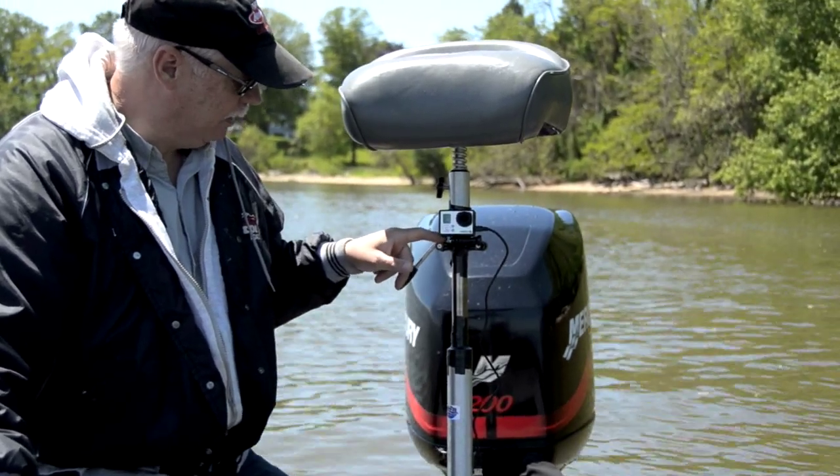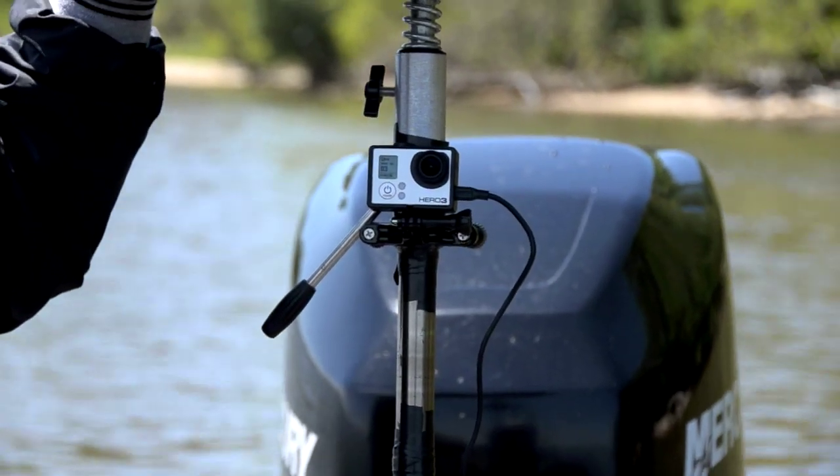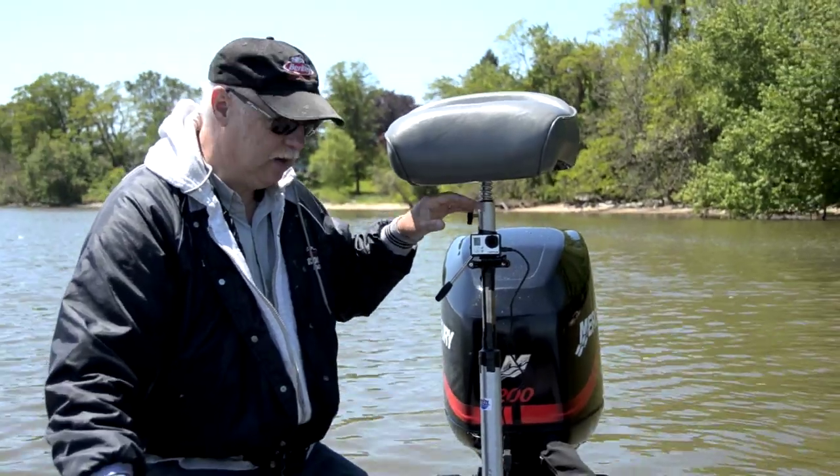You can get a clamp here and clamp it right on there. I just got that so I can swivel it a little bit if I want to. Plus, this kind of keeps it out of the shade a little bit.